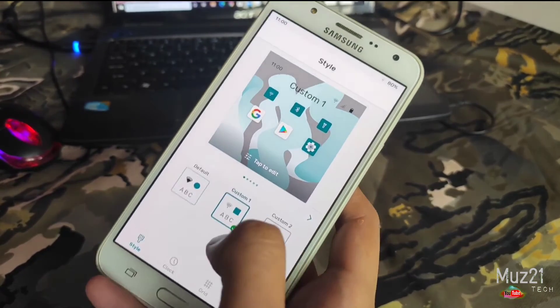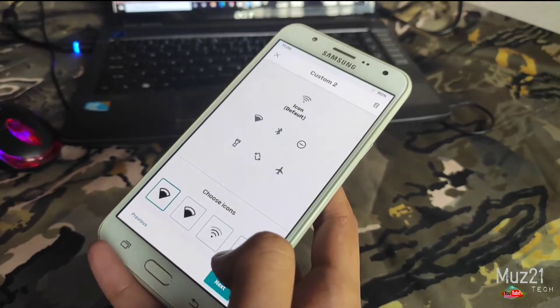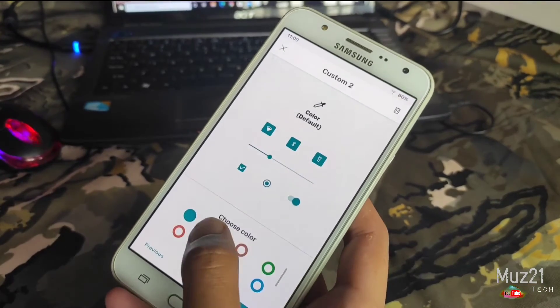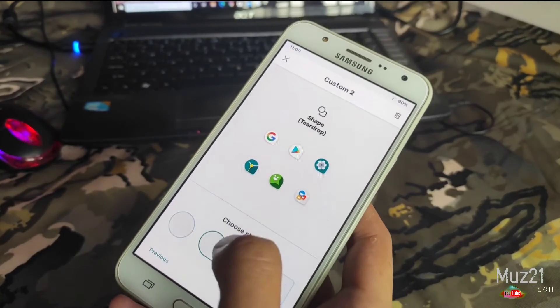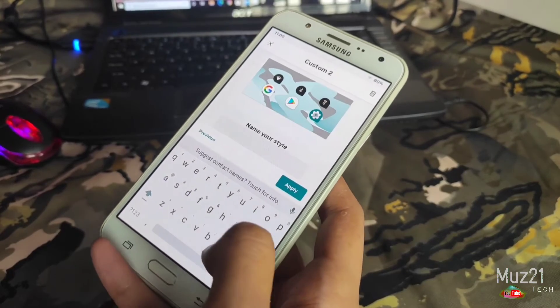Tap the plus icon. Choose your favorite font and styles. Give the name to this style and save it.